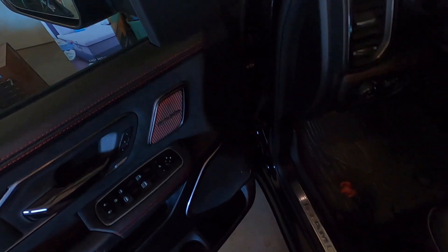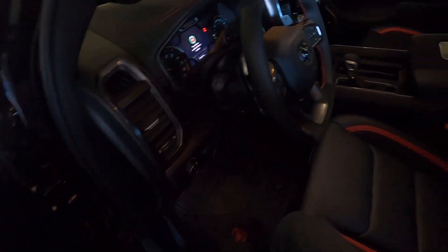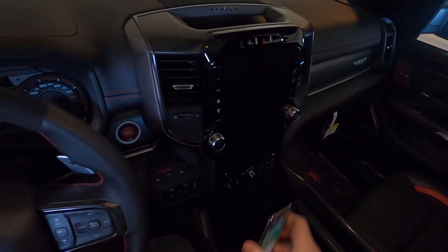I do not have running boards, but I'll go over that when we talk a little more about the options I got on this truck. It is taller than the Raptor — I'm six feet tall so I have to jump up in here a little bit.